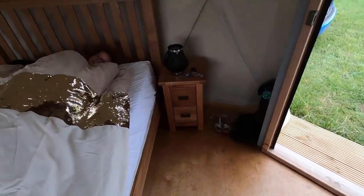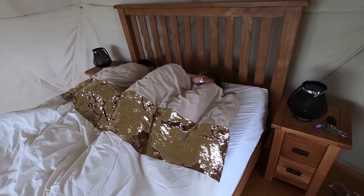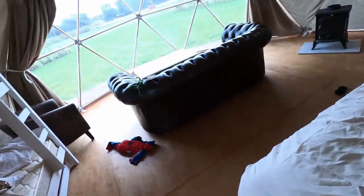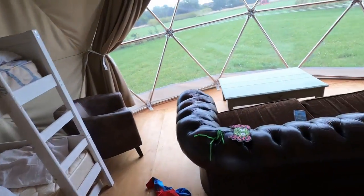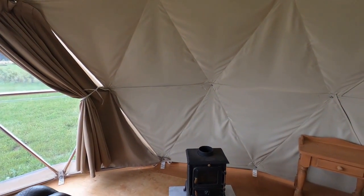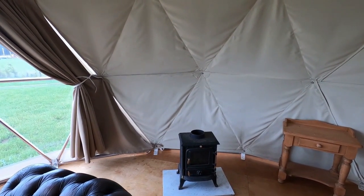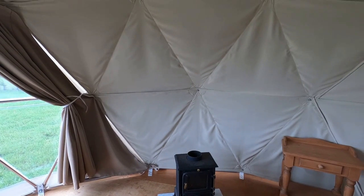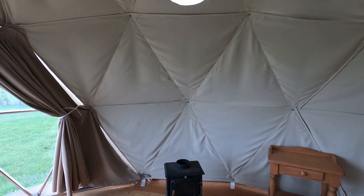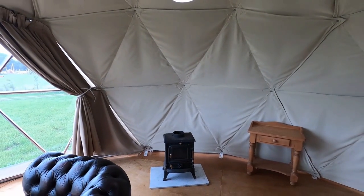I've just started putting some bedding on because we're planning on having a sleepover in here, although some children seem to have come and messed up my bed. We also need to do the wood burner — we're going to have to get a professional company in to install it because in the yurts we've got places to clamp it whereas in here we don't. We need a specific flue that supports its own weight, so we'll be sorting that out hopefully in the next week.